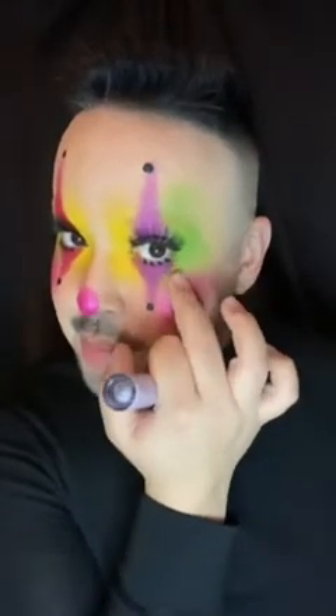A Halloween look wouldn't be complete without glitter, so I'm taking one of our Dazzle Shadows in the color Diamond Crumbles. I also applied a little bit of blush on my lips. Here is the final look — I hope you guys enjoyed, and thank you so much for watching!